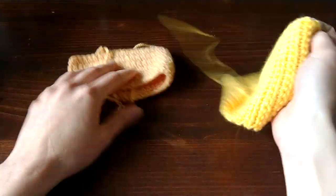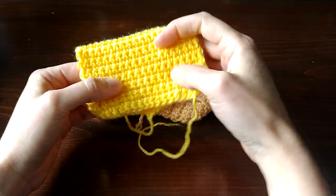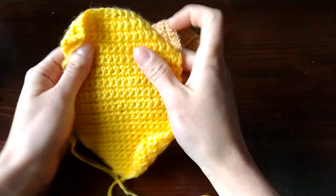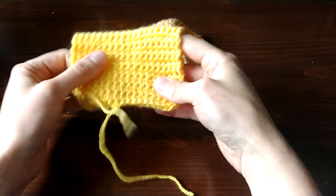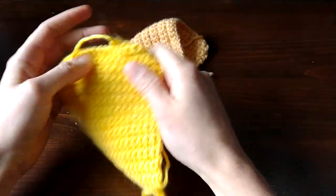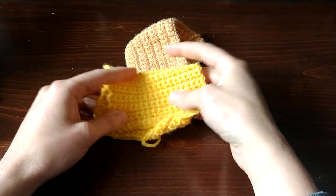We're nearing the end here. This is Knit Picks Brava. This one was really squeaky — squeakier than the Red Heart Soft, which I didn't expect. It didn't split, but it was really squeaky, and for me that's kind of a deal breaker. I don't think I'll be using Knit Picks Brava in any projects anytime soon. That said, I really don't tolerate squeaking well, so depending on your personal preference, keep an eye on this yarn as the comparison continues.